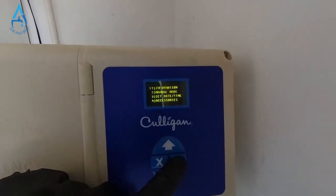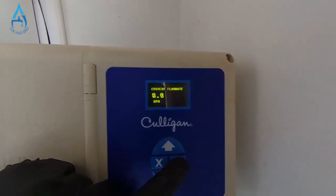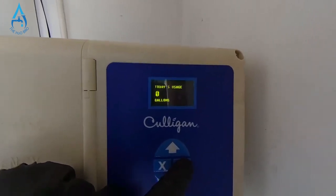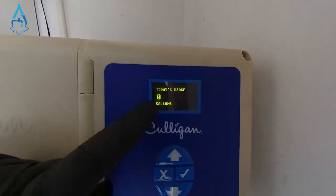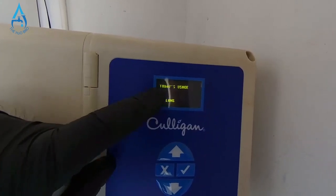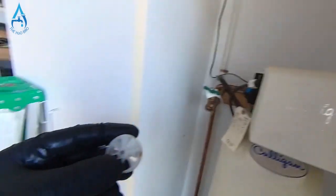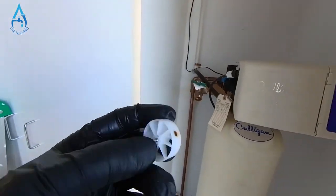One way to check: go to the check mark, number one will say 'Information.' Keep pressing the check mark until you see 'Current Flow Rate,' press check mark again and you'll see 'Today's Usage.' It should not be zero gallons — it should be reading the gallons you've used. If it says zero, that means the flow meter or flow wheel has stopped counting your water.